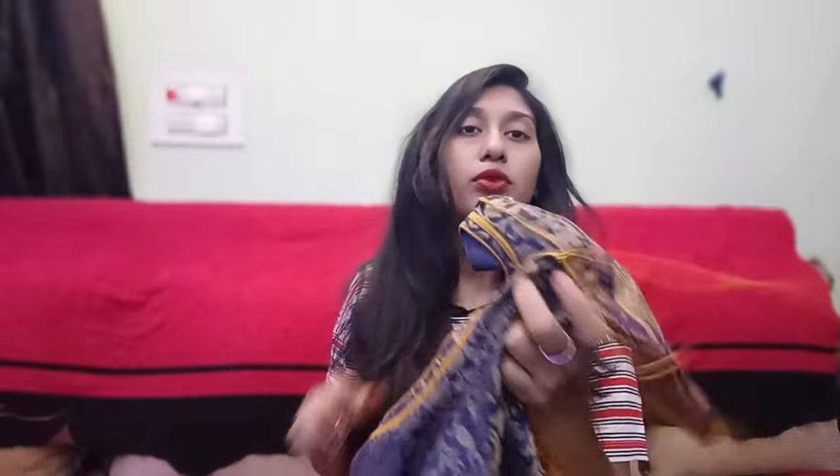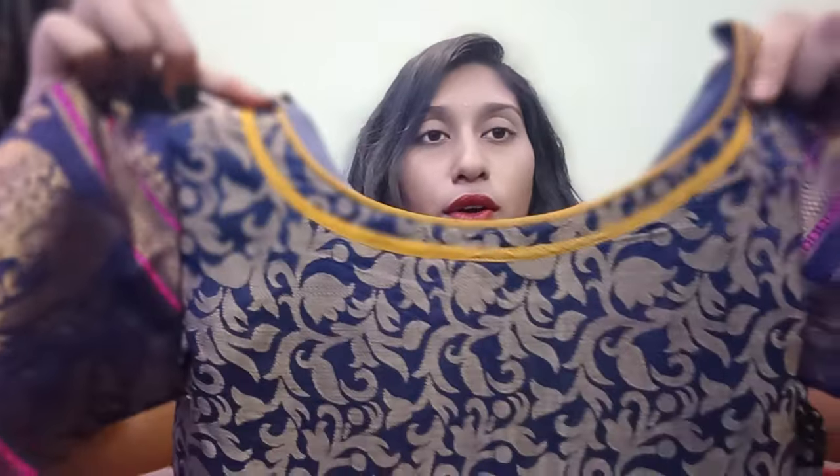This is the same color as a blouse, but it has a matching blue color cloth, so it is the same color as the top and bottom, so that cloth is the same color as the body part. So, we have a body part stitch and we have a design.